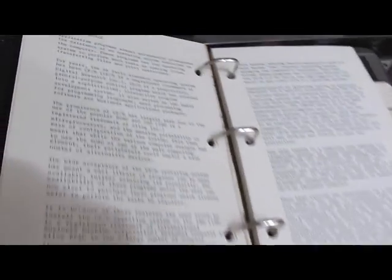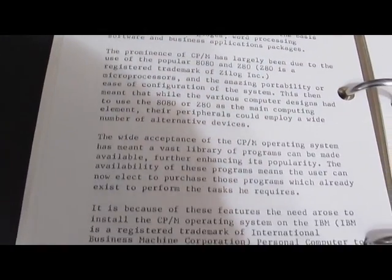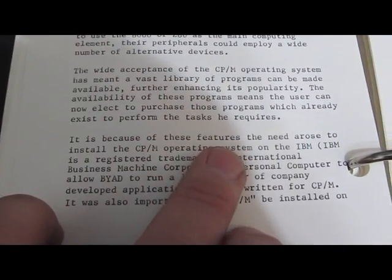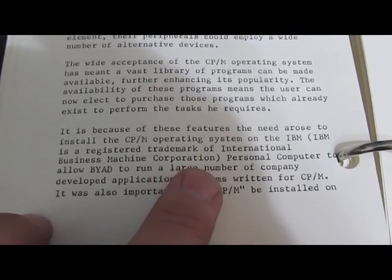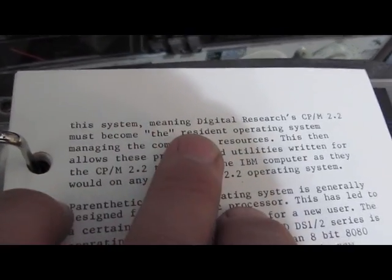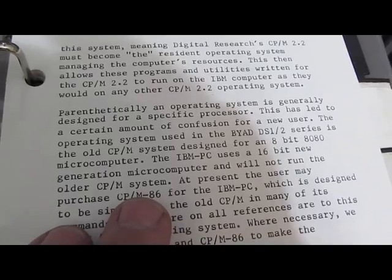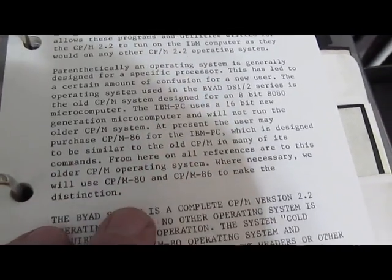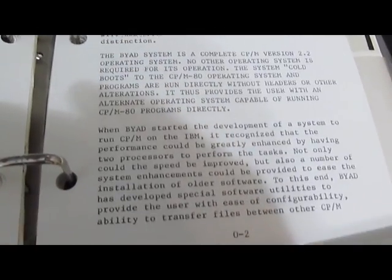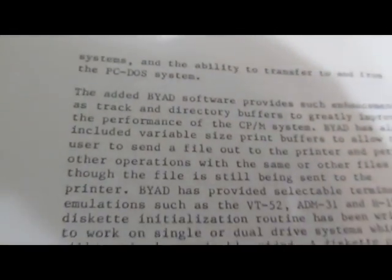Now with the keyboard all working, let's go back to the CP/M manual here. It's interesting — if you look through this, they're talking about the reasons to run CP/M and having true CP/M installed on the PC. This is the reason they want the Z80 on the PC platform. So I'm going to spend a little bit of time here, read through this manual, get reacquainted with the card, and then we'll see if we can make it do something.